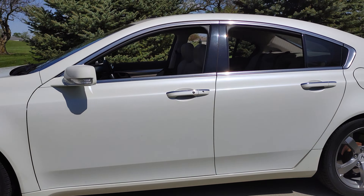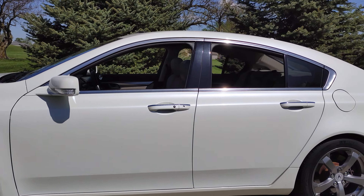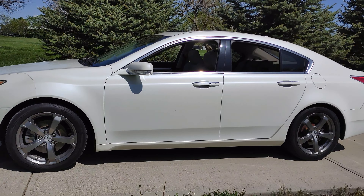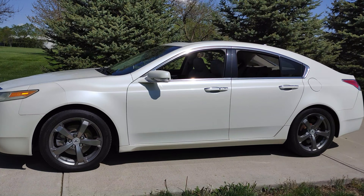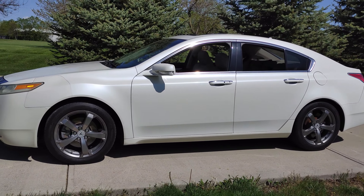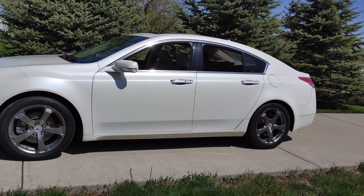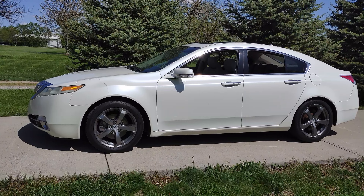Just roll the windows down as you're walking to your car, and they're only rolled down for about 30 seconds — that easy. If you like the video, give it a thumbs up, subscribe, and leave a comment if you have any other questions or would like to see other videos. I appreciate it, thank you.